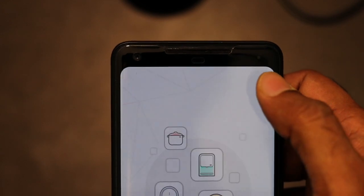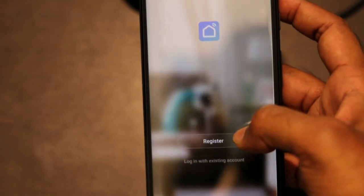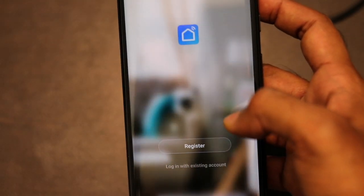After installing the app, you have to register an account on Smart Life by providing your email ID and password. So just create an account on the Smart Life app.